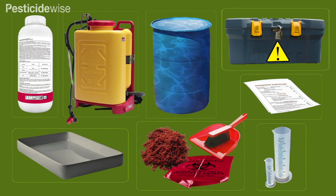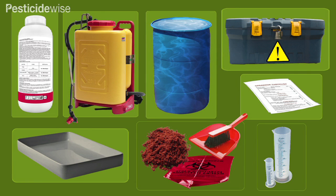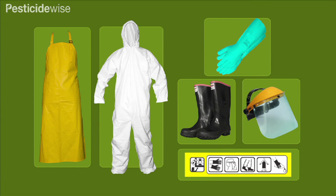You will need your container of pesticide and label, your knapsack sprayer that has been checked, calibrated and is ready for use, clean water, a mixing tray, a pesticide box, your planning notes, measuring cylinders or jugs, a spill kit of a dustpan and brush, sand or soil and a plastic bag or appropriate container that can be labeled and securely sealed, and the personal protective equipment that should be worn when mixing that product and as directed by your pesticide label.